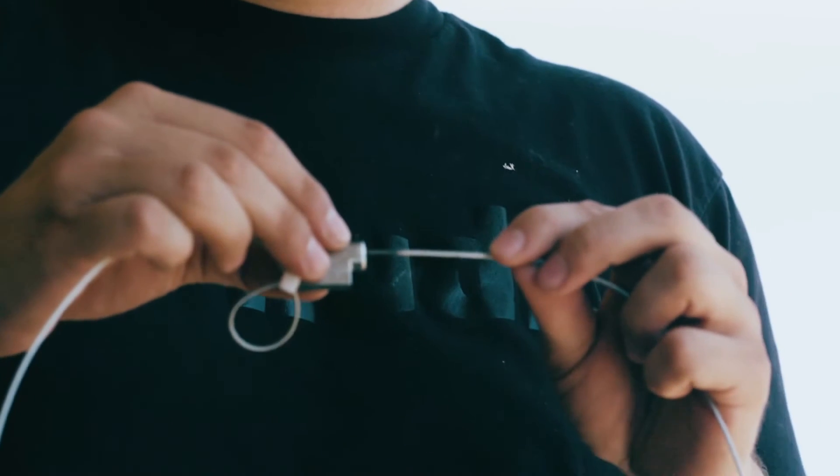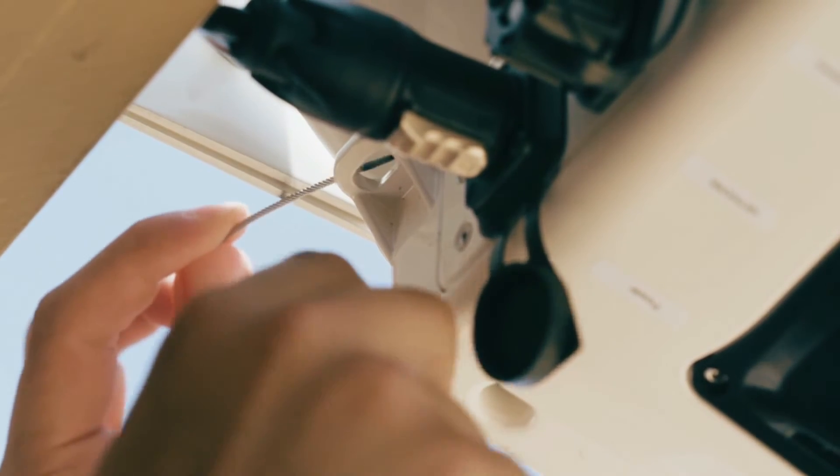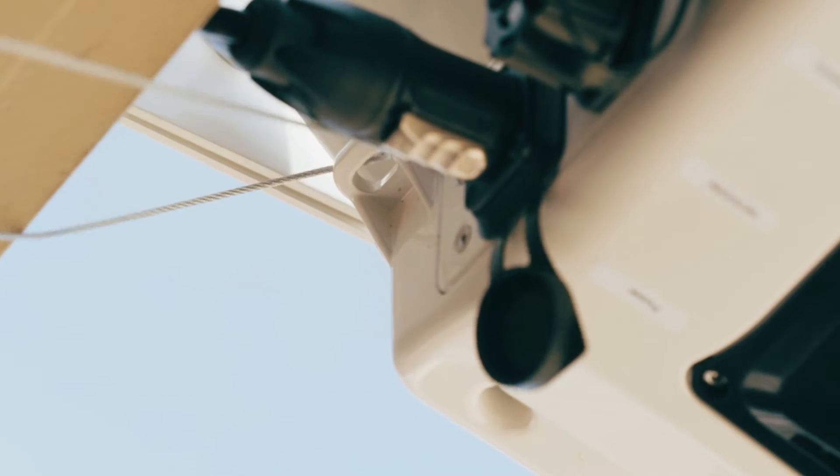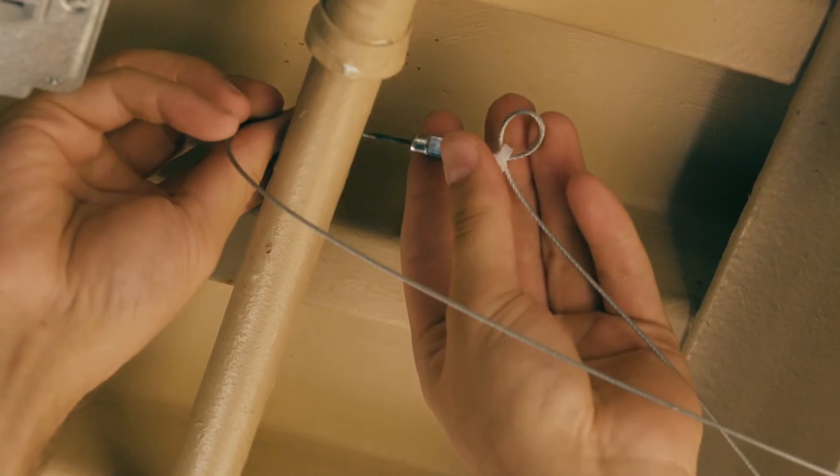To secure the camera, take the included security cable and run it through the security loop on the back of the camera, located next to the ports. Then attach the cable around an external structure or beam, or a separate security bolt.